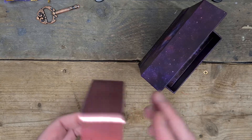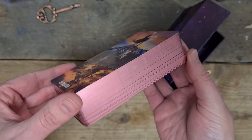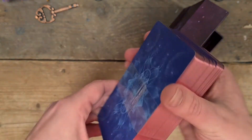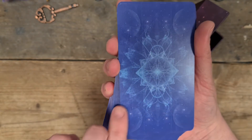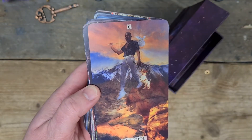The deck has this rose gold copper foiling on the side — absolutely stunning. The back of the card has a gorgeous reversible design with blues like the moon and sacred geometry on it. The cards are matte — they may look a bit shiny because of the lights, but they are actually matte.